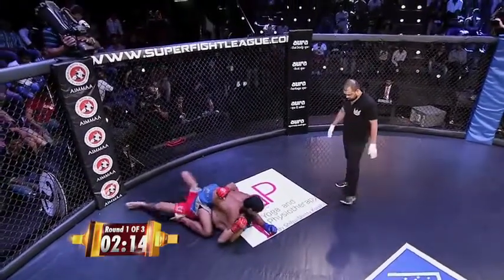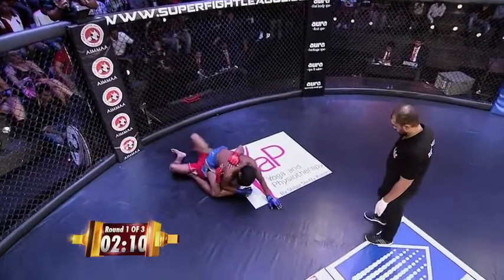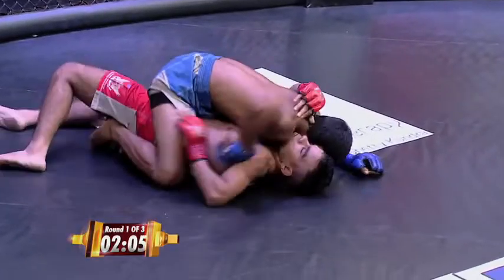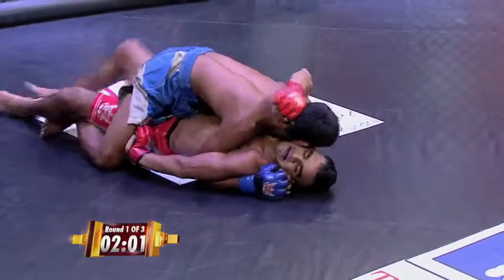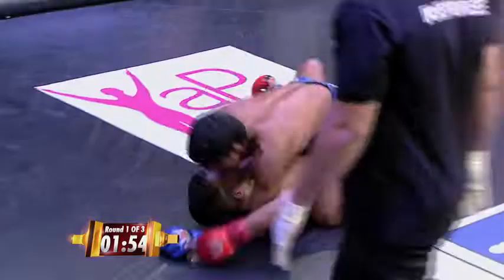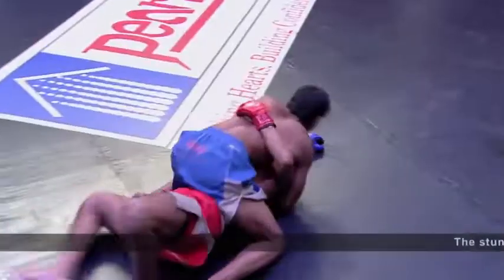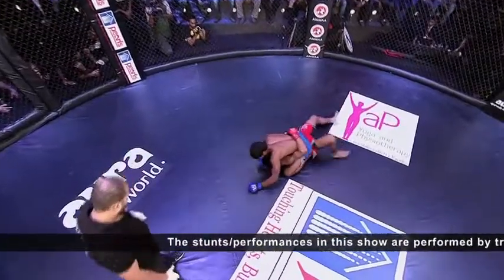Mixed martial arts is going through an evolution and is actually reaching a kind of peak. Here's a Wushu fighter taking on a kickboxing and karate fighter, and they're both fighting on the ground — they both know what they're doing. I would favor Sachin in that field more than Kapil, but so far Kapil Kumar is looking like the more dominant one. He's got a solid mount.